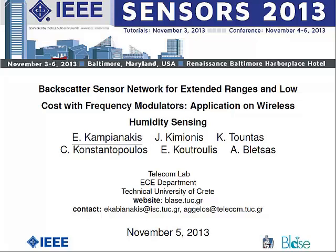Hello, good afternoon. My name is Kampianakis Eleftherios. I come from the Technical University of Crete in Greece, and I will present a wireless sensor network operating with bi-static backscatter principles for measuring environmental humidity.